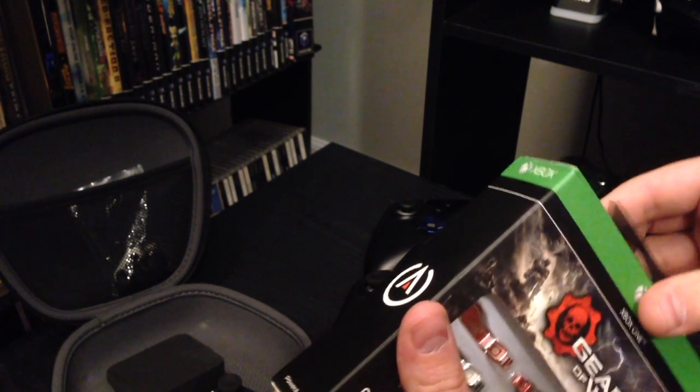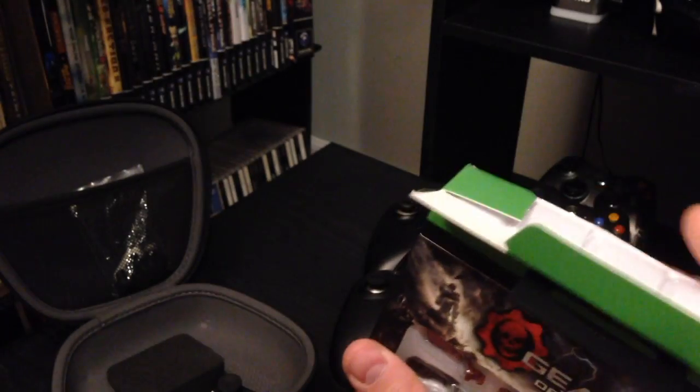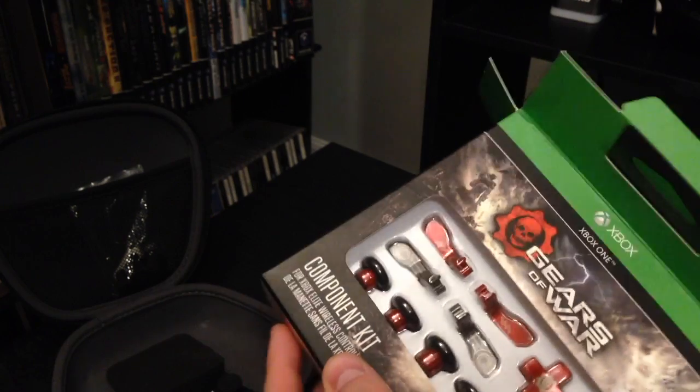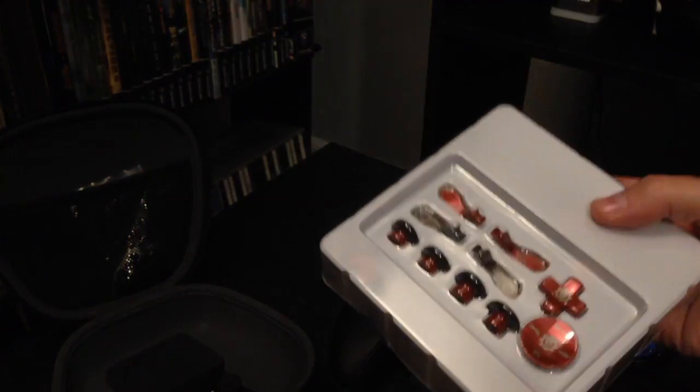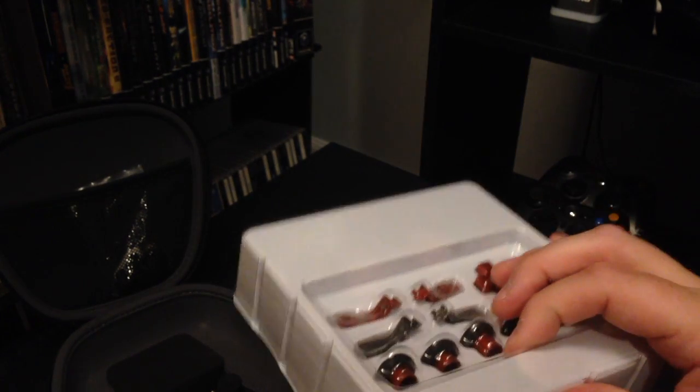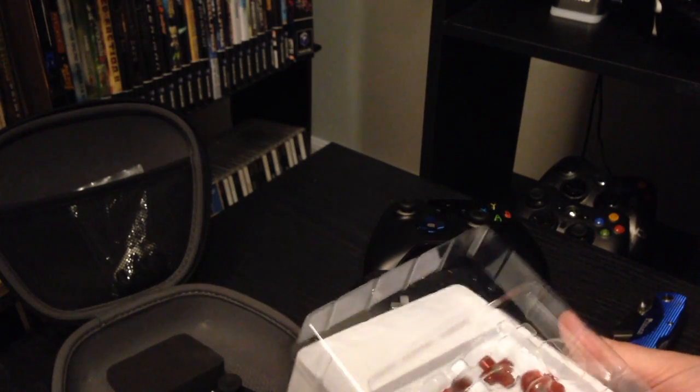If you have reward zone points or anything like that, definitely use them. I had reward zone points that I could use, so I picked this up — I got it for about nine bucks. So let's just take this cover off, because it is kind of reflective, and let's take a look inside and see what we got.